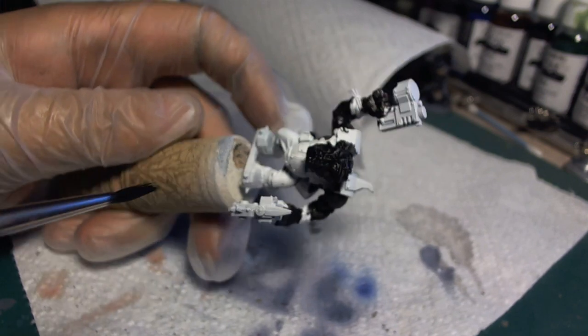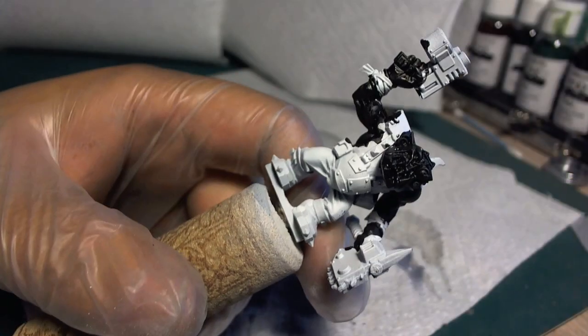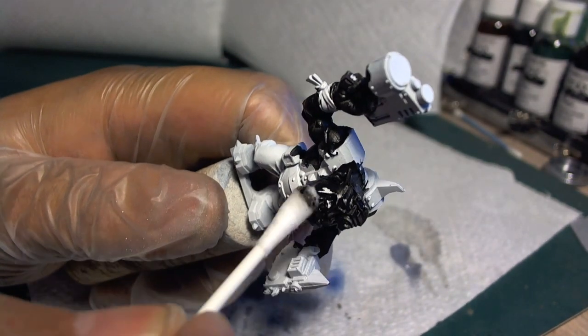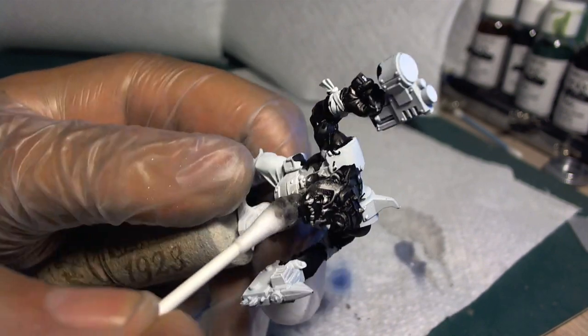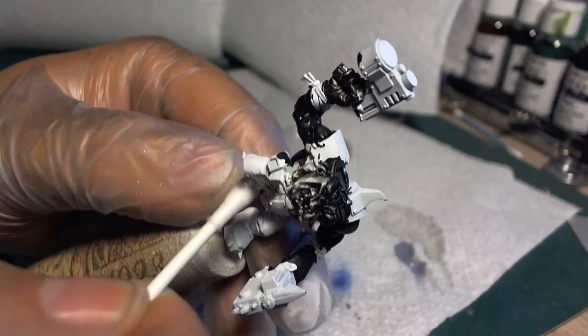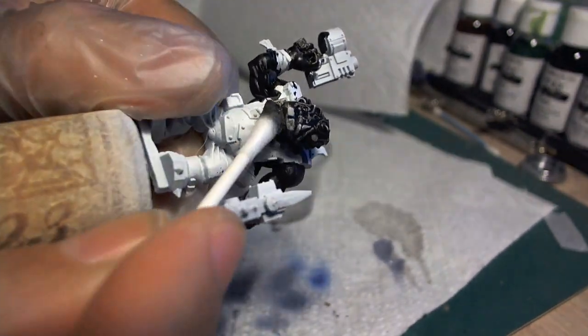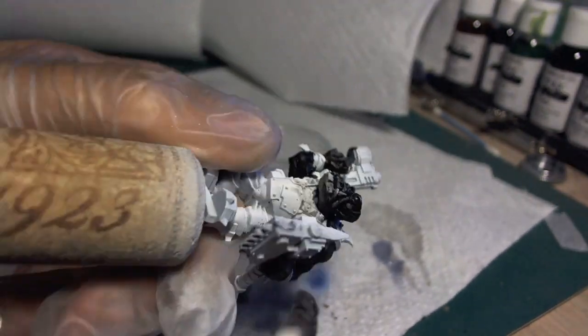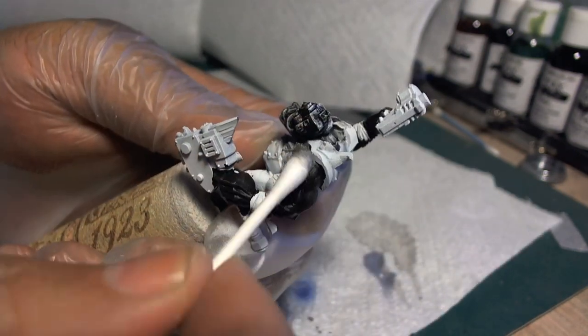Now that we've got the parts we need inked up, we'll set it aside and let it dry. Once dry, we'll use a Q-tip to clean up the wash on the surface of the model. We don't want hard-line breaks between the wash color and the primer color — there should be a smooth transition between the two colors. Depending on what you use to wash the model, you will need to use the right medium on the Q-tip. Since I'm using inks here, I'm using airbrush cleaner. I could also have used alcohol.